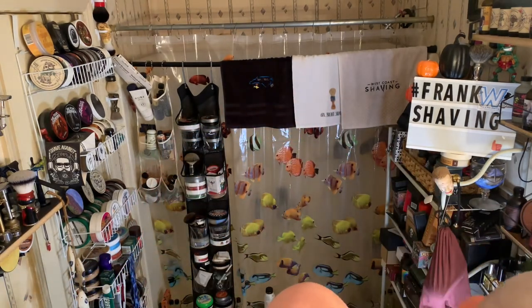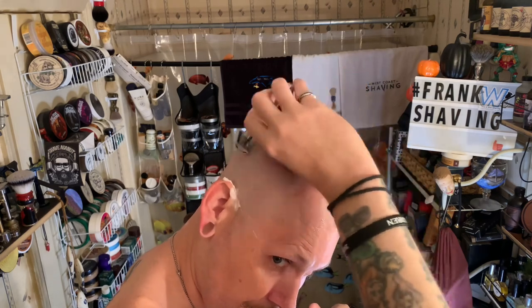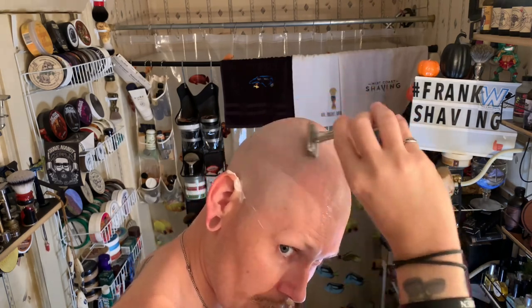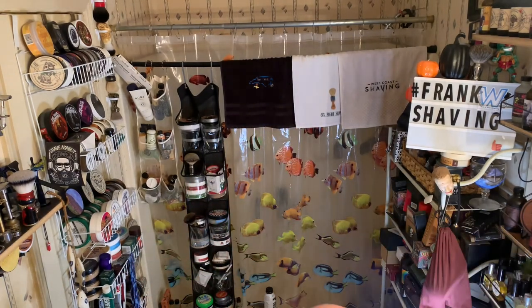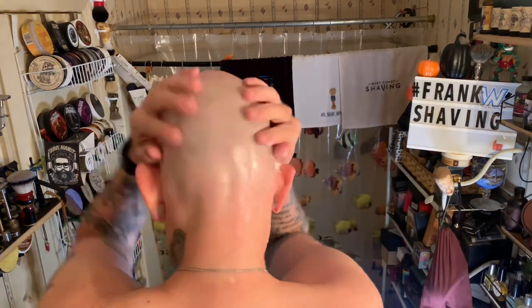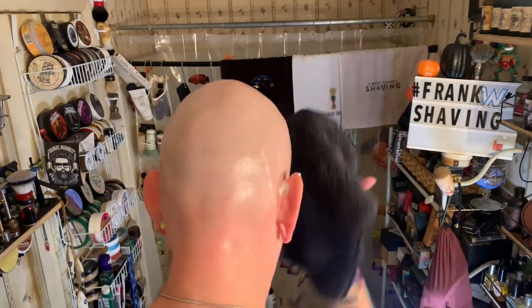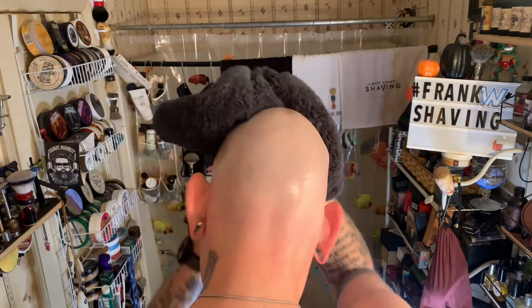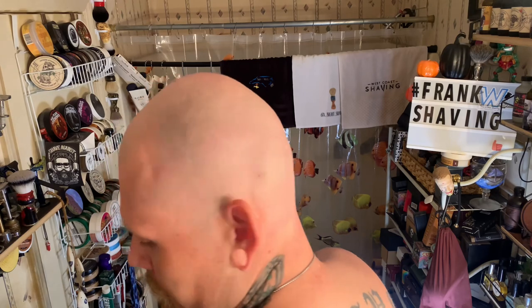Alright, let's see how we did. I've been doing a re-lather for the last 30 seconds or so. There are these little stubborn spots, but damn fine shave without a question. Pretty much BBS — I just don't feel like chasing it, I'm not gonna chase BBS. It pretty much is anyway.